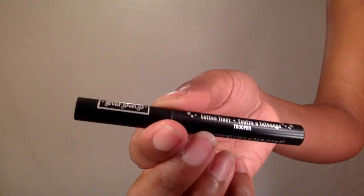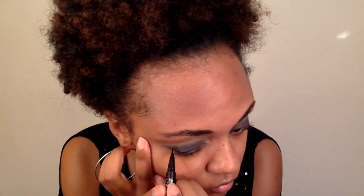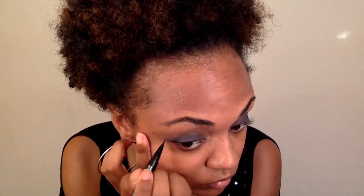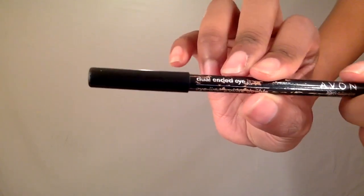To line my eyes I'm going to use this Kat Von D liquid liner and I'm also going to add a wing. Now I'm going to take my Avon black eyeliner pencil and tight line my eyes. What this is going to do is fill in any blank spaces and make the lash line look fuller.